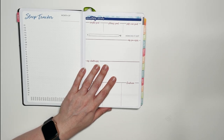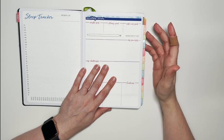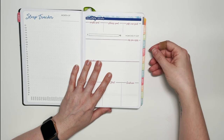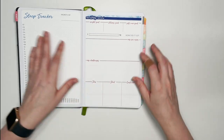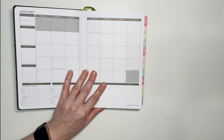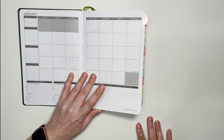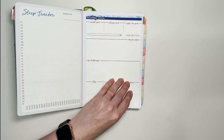I wanted to show that I always use the medium planner in my tabbing videos, and the tabs are really made for the medium planner — they look great there. In a small planner they overlap a bit. If you follow the official tabbing guide from Passion Planner for small, medium, and large, all the tabs overlap each other, which I don't love, but I wanted to show you what that looks like.